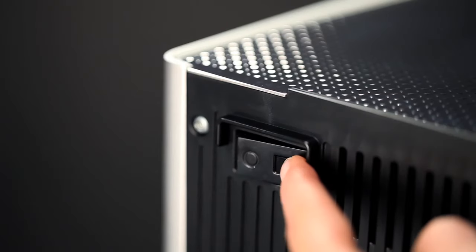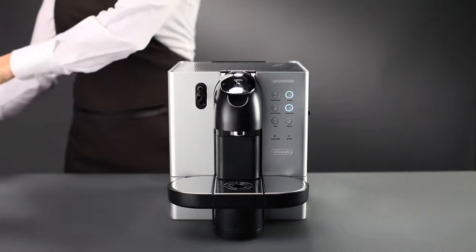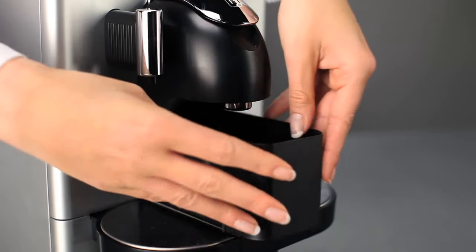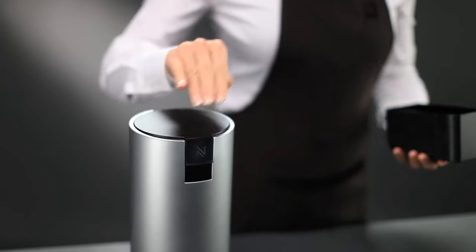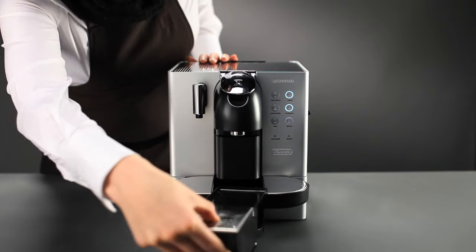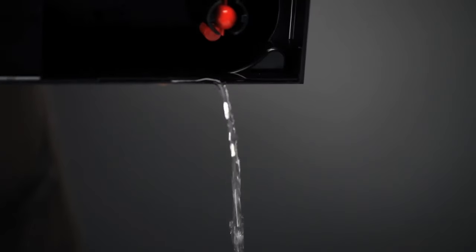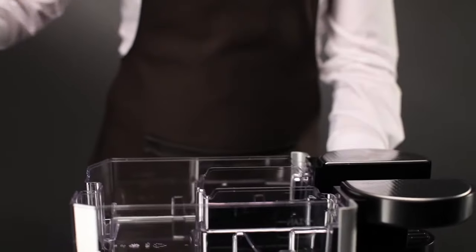Turn on your machine. Before starting, remember to remove any capsules. Attach the hot water nozzle. Empty the capsule container, the drip tray, and the water tank.